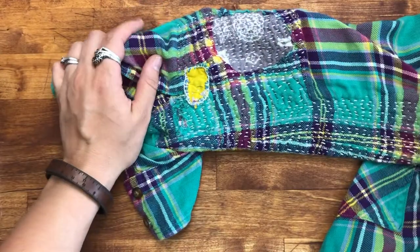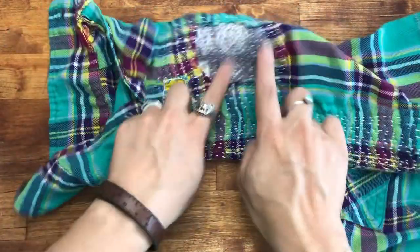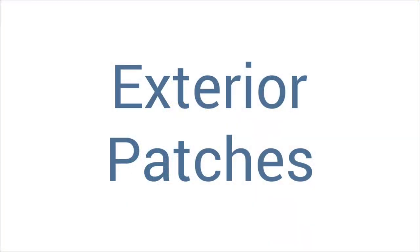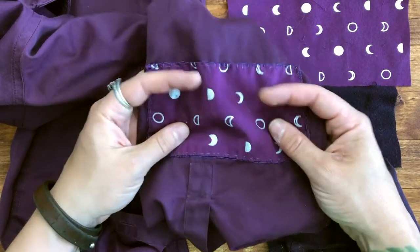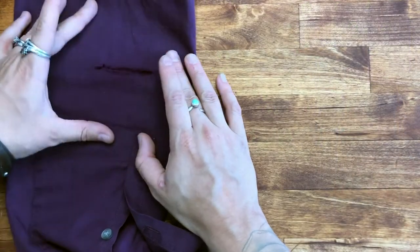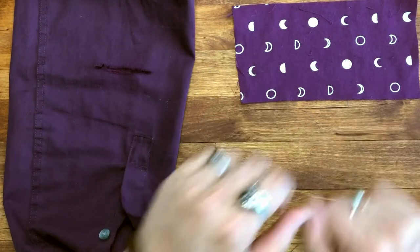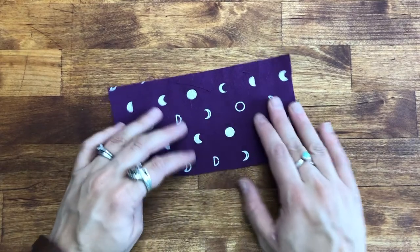Patches can be as visible or invisible as you want and can be placed either on the inside or outside of whatever it is you're repairing. One of the repairs that is extremely common in my house is fixing blown-out elbows in long sleeve shirts. So let's look at how to do an exterior patch first — here's what the finished patch will look like. I like to start by making sure the area I'm going to repair is smooth and free of wrinkles, so I choose to iron it, but you can definitely skip that step. I already pre-measured my fabric and cut it so that it is a little bit bigger than the hole we're covering.